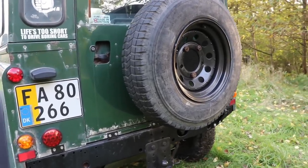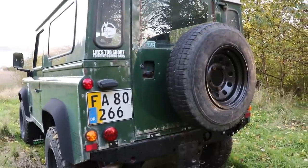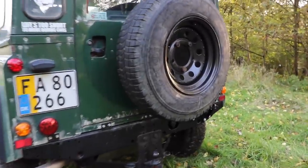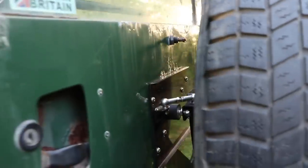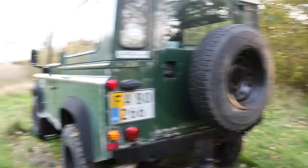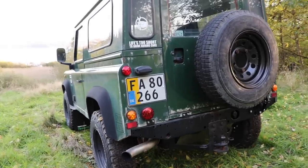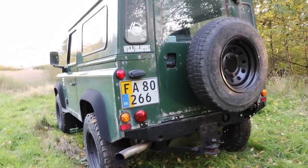One more thing I wanted to touch on is the fact that this carrier does not rattle when you drive. That's something I was a little concerned about because the old carrier mounted to the door rattled a lot — it was a pain and very annoying when trying to film while driving. When you open and close it you get that wobbling, but that is all absorbed by this little rubber stop at the back. So although it wobbles quite a lot when you close it, when driving it makes no noise whatsoever. I can confirm this having driven down some dirt farm tracks which are pretty bumpy — there was no noise from that wheel carrier whatsoever.